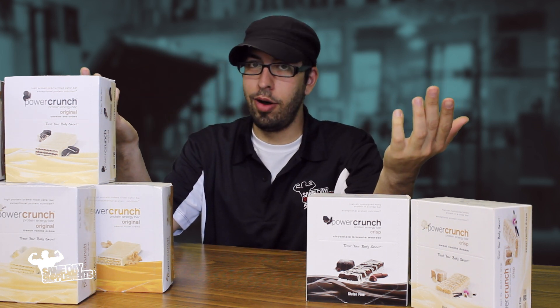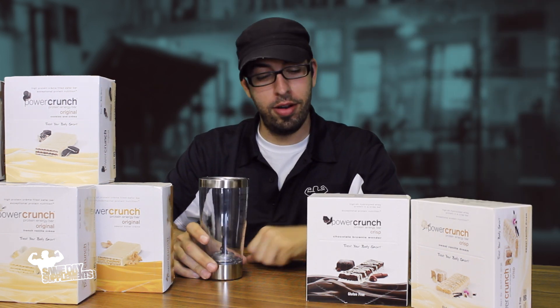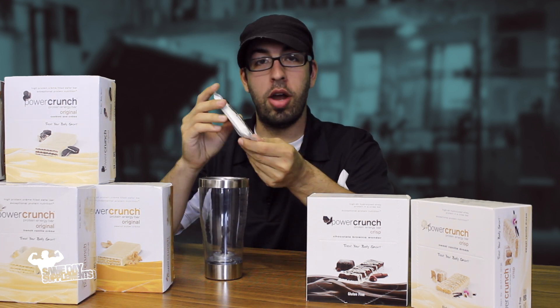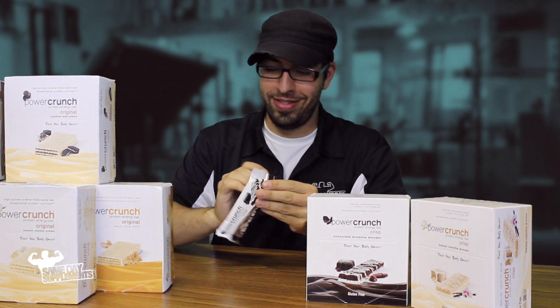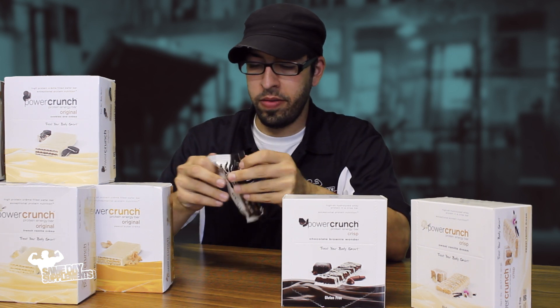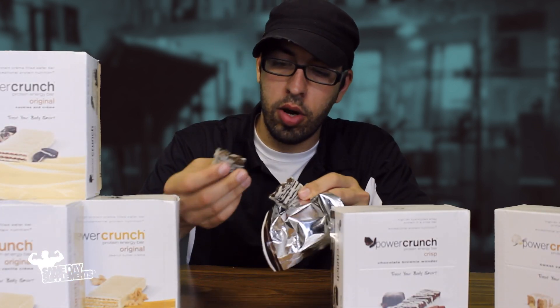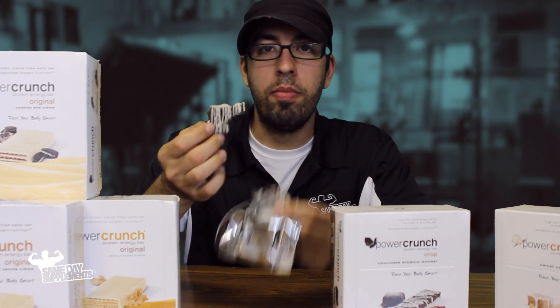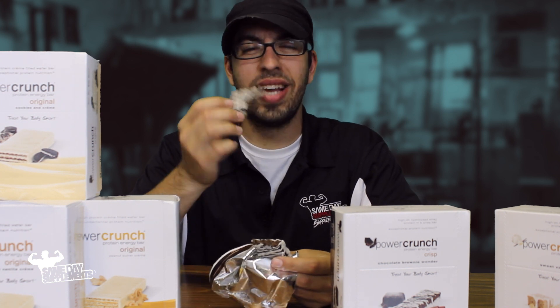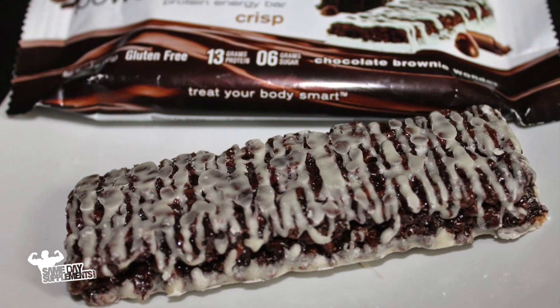But how does it taste? That's my favorite part of the review. I have my Vortex Blender Bottle here and my Power Crunch Bar Chocolate Brownie Wonder. This bar looks good and is very easy to break — look at how easy it is. This is the kind of bar where your jaw doesn't really get a workout. Nice and easy, very soft. That's a good tasting bar. It has a nice rich chocolate flavor to it. It's really good.